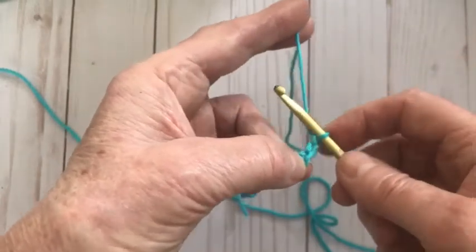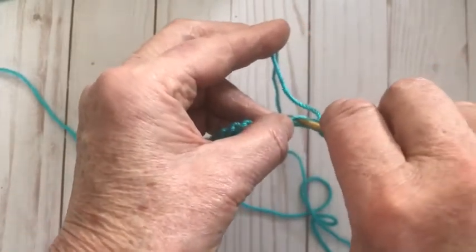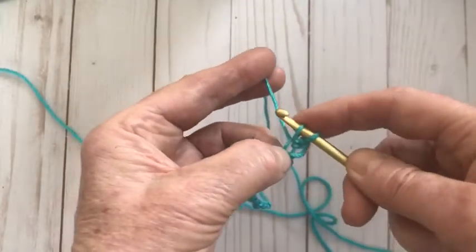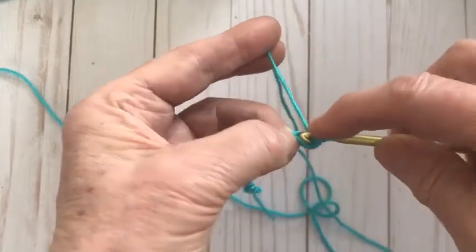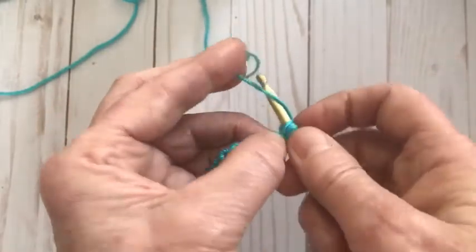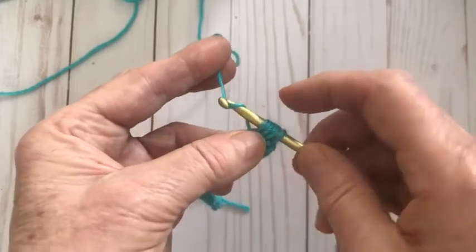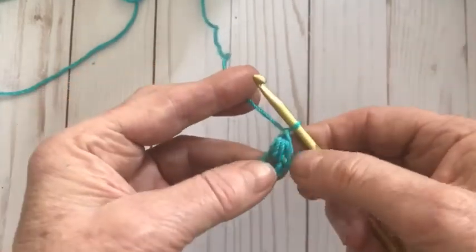We are not wrapping the yarn around the hook to start the bean stitch. We go straight into that third chain from the hook, insert our hook, wrap the yarn around and pull it through. Don't hold it too tightly. Then wrap the yarn around, go into the same stitch, wrap and pull through. Repeat once more into the same stitch — always pull it kind of loose so it allows you to pinch and pull through those loops — and chain one to secure it.